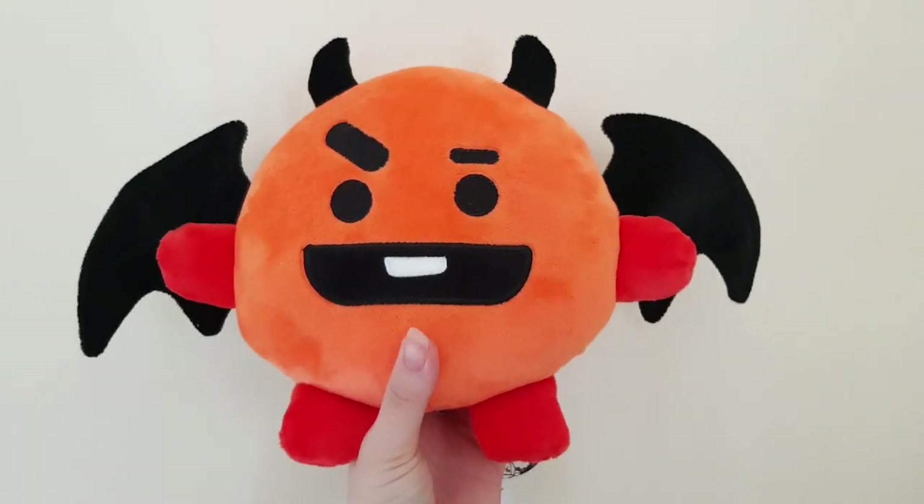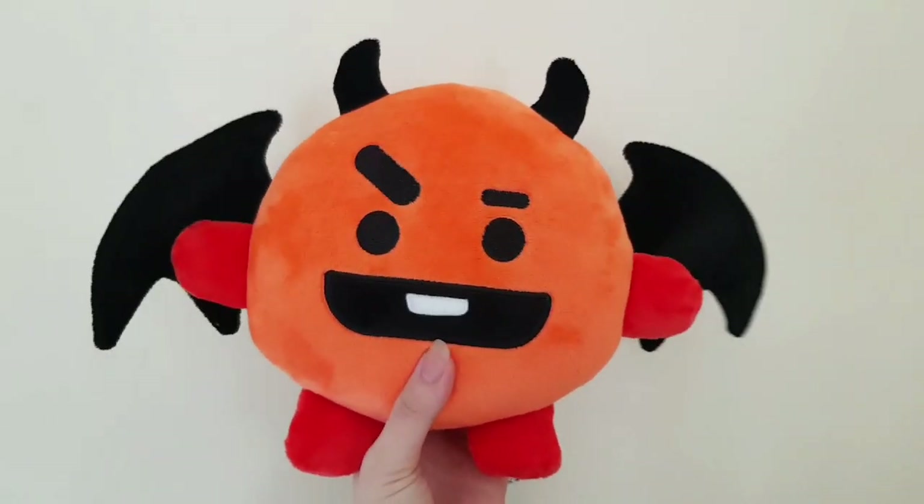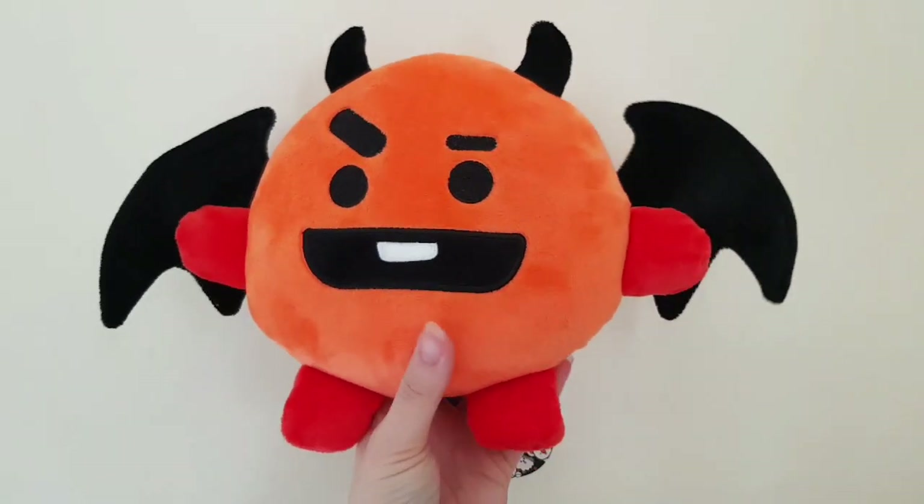Don't worry about my voice, I'm done with a cold. This time I'm back with another unboxing video, and this time it's the BT21 Halloween plushie edition.